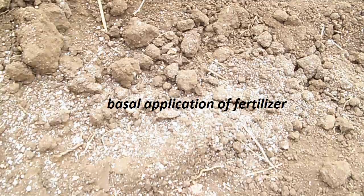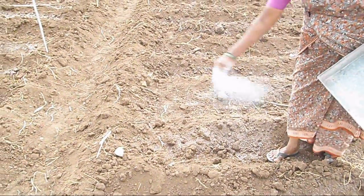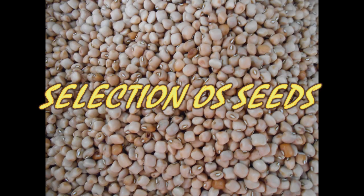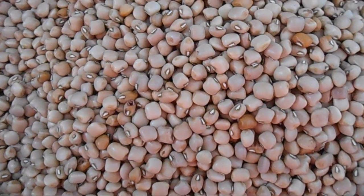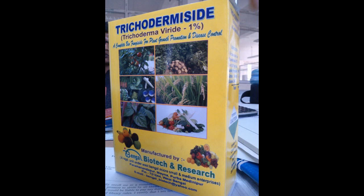Basal application of fertilizers. 5 tons of well decomposed compost is spread along the field with a basal application of 23 kg of urea and 125 kg of superphosphate per acre. Selection of seeds. The seeds selected for sowing must be vigorous. The seed rate varies from 8 to 10 kg per acre. The seeds are treated with rhizobium 500 grams per acre, and fungicides such as Bavistin 2 grams per kg of seeds, or Trichoderma viride 4 grams per kg of seeds.